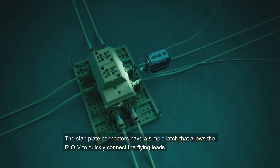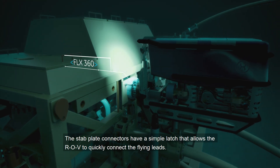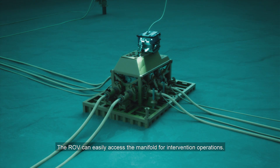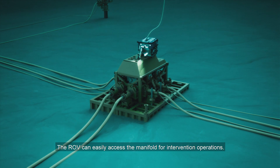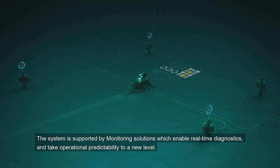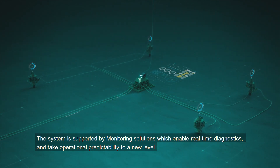The stab plate connectors have a simple latch that allows the ROV to quickly connect the flying leads. The ROV can easily access the manifold for intervention operations. The system is supported by monitoring solutions, which enable real-time diagnostics and take operational predictability to a new level.